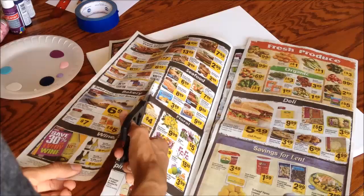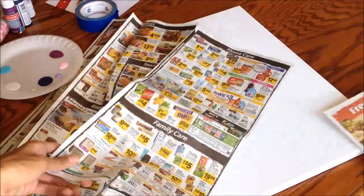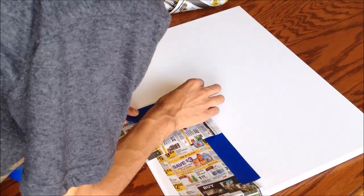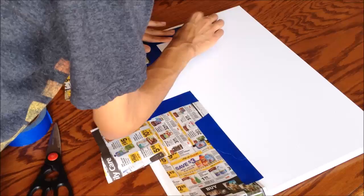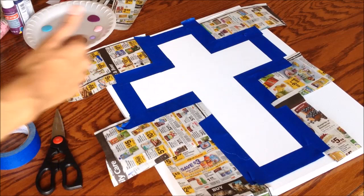Once you've measured your cross, start cutting your newspaper into strips. Once you've drawn your cross and cut the paper into strips, start taping the paper around the cross — this is to protect the canvas from any paint that comes outside the tape. Once you're done, grab your fingernail and firmly press around the tape so that it stays secure.